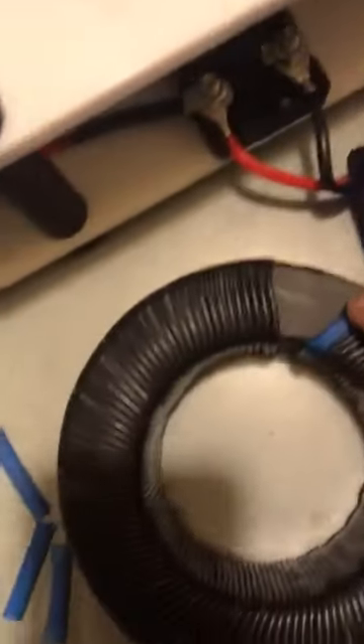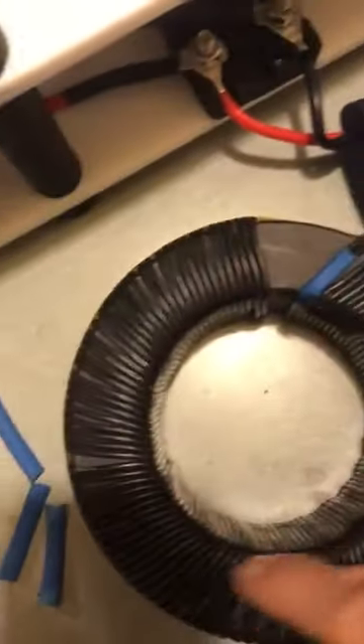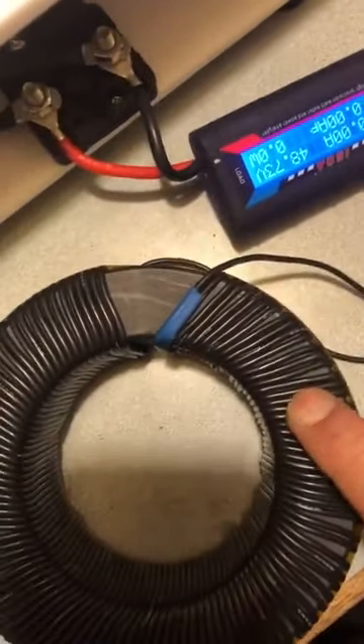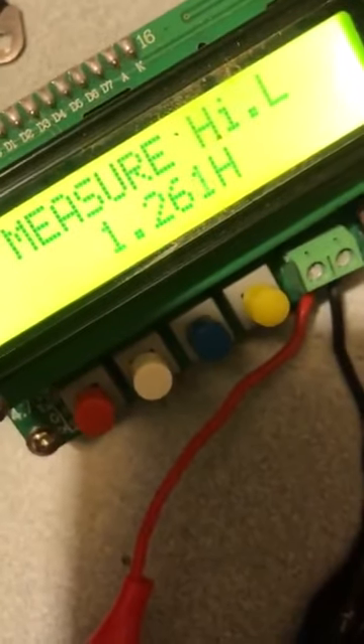So I've taped it. That's the first layer — 110 turns on this core. I will show this core later. 110 turns, 18 gauge. And our inductance is 1.266 henry.